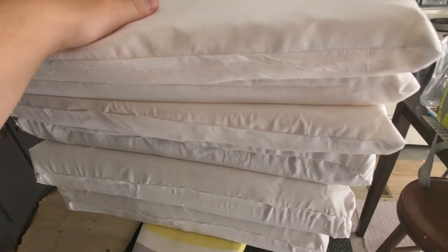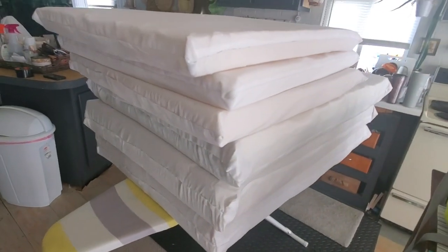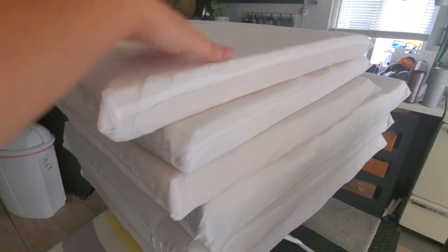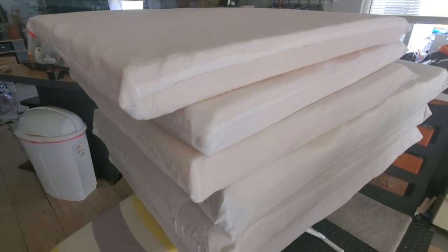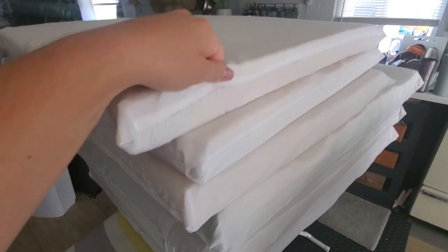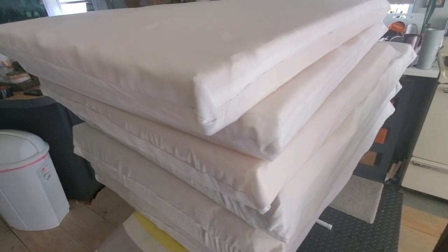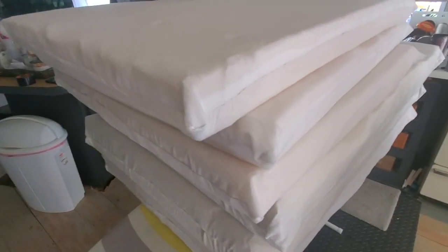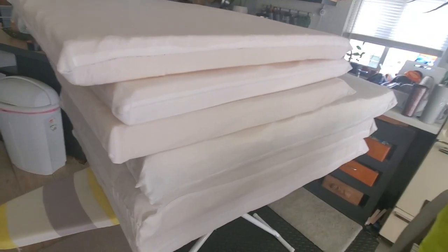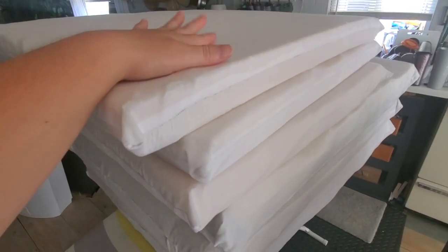I went with white because I plan on changing out the decor, not the main cushions — I can always swap out throw pillows. Over time the fabric may end up looking dingy or yellowy from rain, I'm not sure. This is my first time making my own outdoor cushions, so we'll find out if this waterproof method works well.